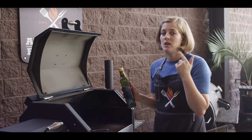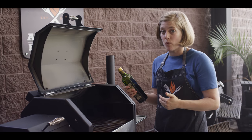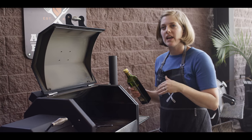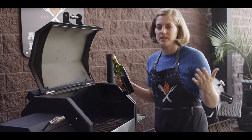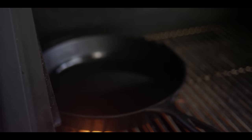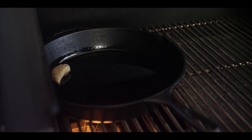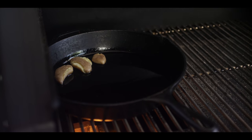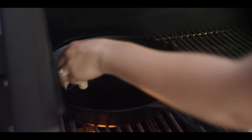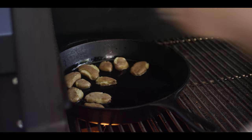Avocado oil is the best oil for the job because it has a great high smoking point, it has an extremely neutral flavor — if anything, it's a little buttery — and for whatever reason it just makes the crispiest potatoes. We're right around 350 degrees, which is perfect. I've got the temperature set on this pellet grill to just over 400 degrees, and that's keeping the pellets constantly feeding into the firebox so we can have this sort of direct heat source.